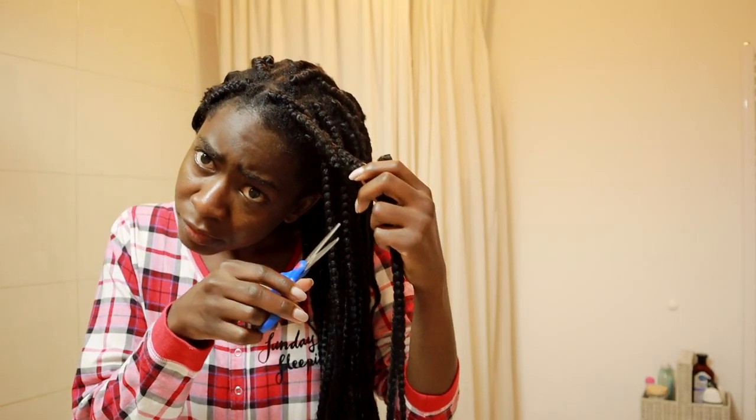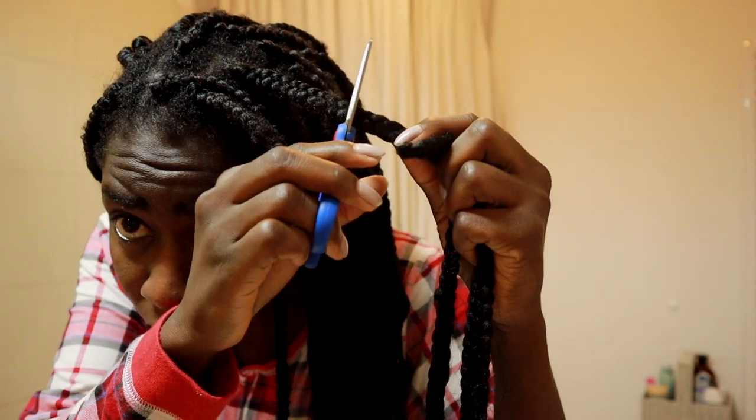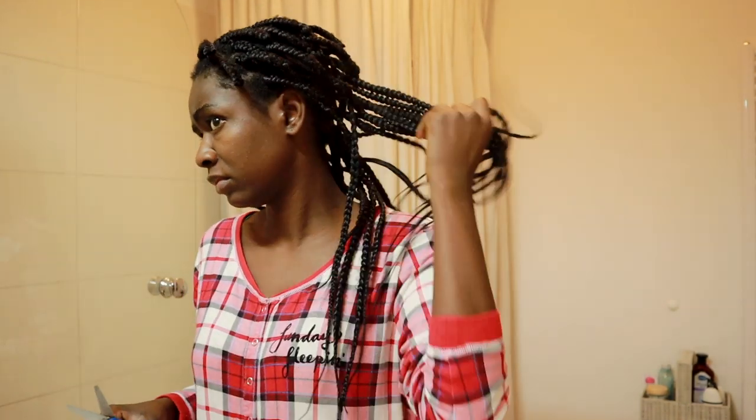Ciao guys and welcome back to Lampis. I have officially decided to share with you some tips on hair growth, and for this I'm going to start a new series on my YouTube channel called 'How to Grow Natural Afro Hair Fast'.